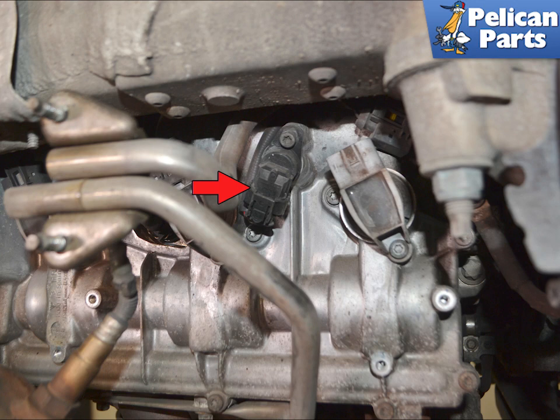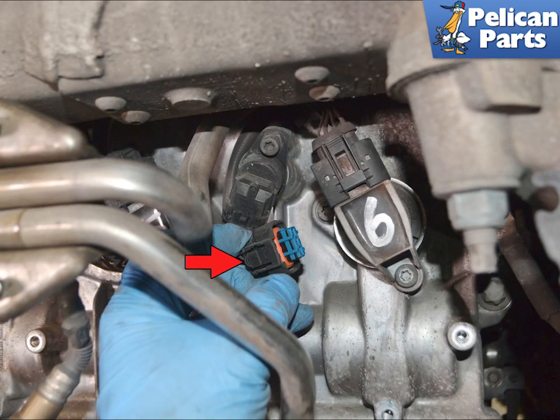With the heat shields out of the way, you can easily access the camshaft positioning sensor, indicated by the red arrow — right side shown. Due to the position of the sensors directly above the exhaust, they see a tremendous amount of heat. This can make the small, delicate electrical connector very brittle. Use care when pressing in and separating the electrical connection.